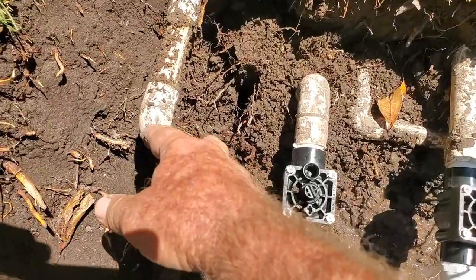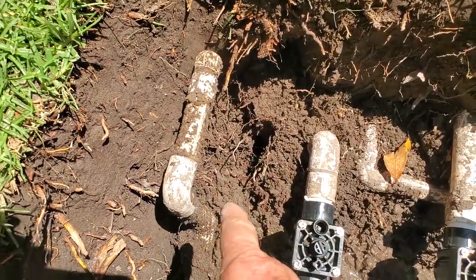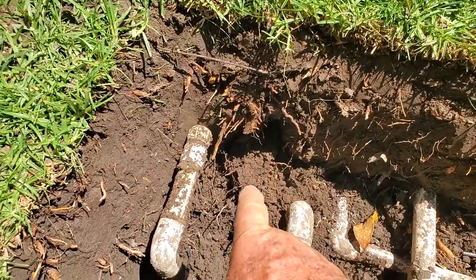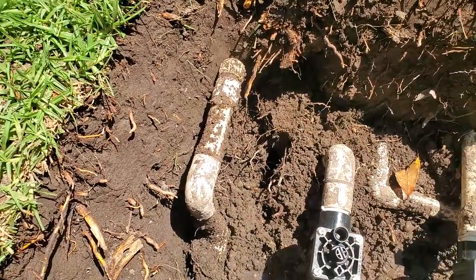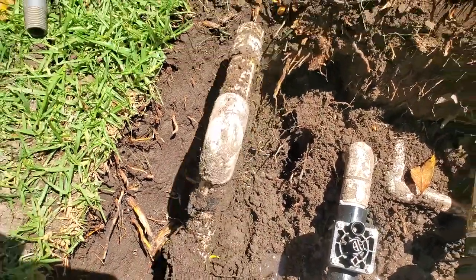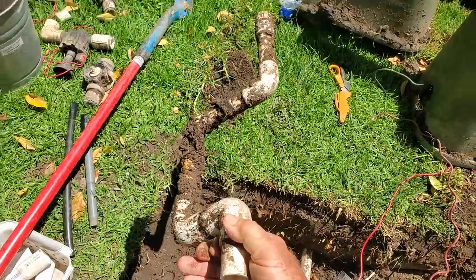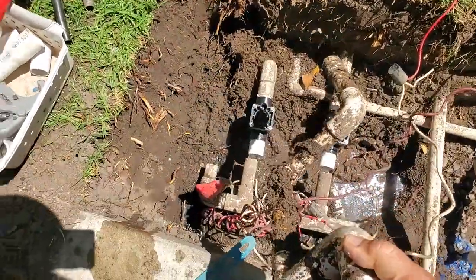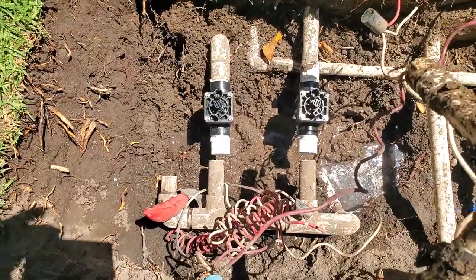I noticed that this was loose — it was flopping around. I dug in there to see if I could find another fitting or something; I was hoping this wasn't busted in there. This is actually what was in there. We didn't even need this, and that is going to make putting this back together much easier.